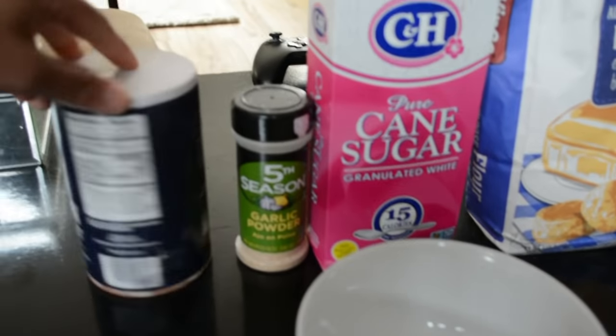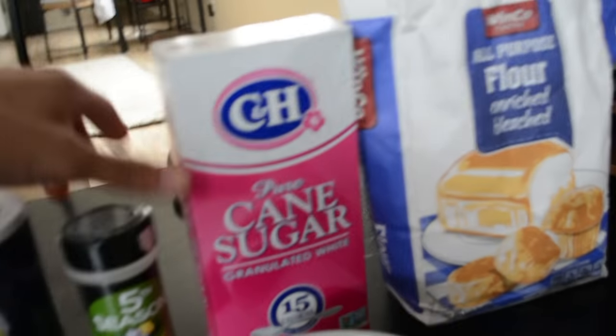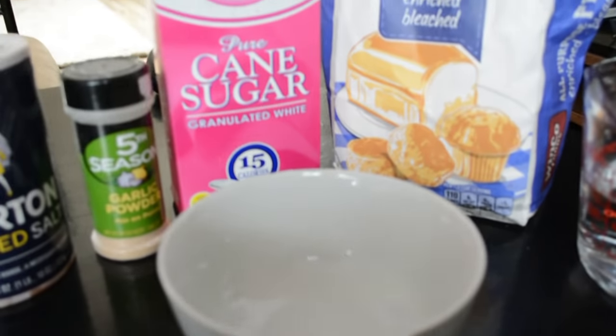First things first, the things you're going to need are right here. You're going to need salt — any type of salt — garlic powder, sugarcane, flour, some water, and a bowl.